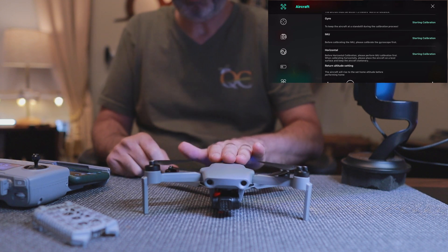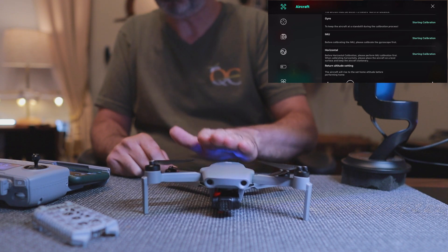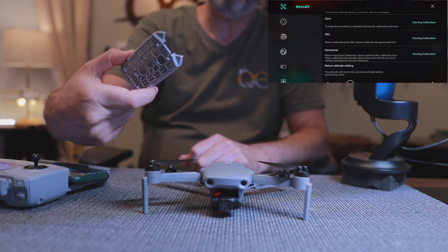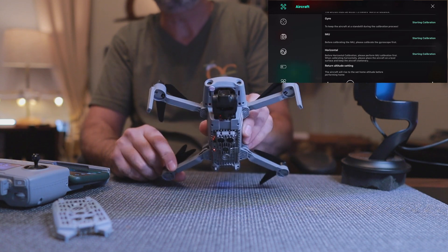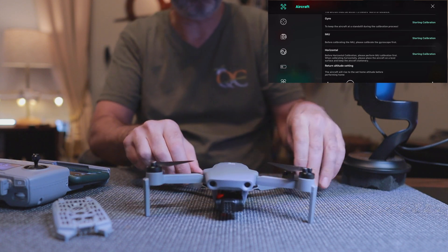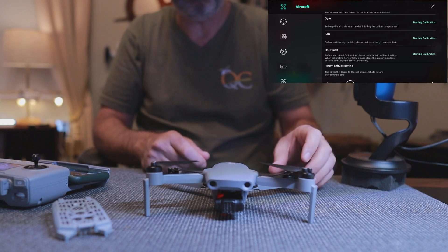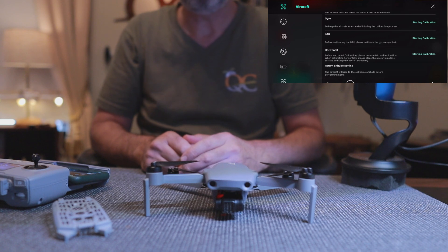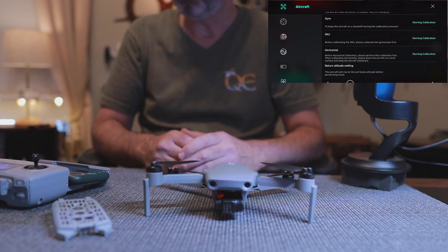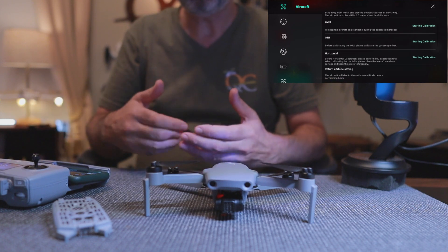After a firmware update I always do all my calibrations, so that's what we've done — we've done a firmware update on the quad and now we're going to do our calibrations. Normally you'd have the cover on because the bottom gets hot, but as you'll see in my videos I'm going to take a temperature check on the bottom as we do these things. They have a lot of calibrations here — what order should you do them in?